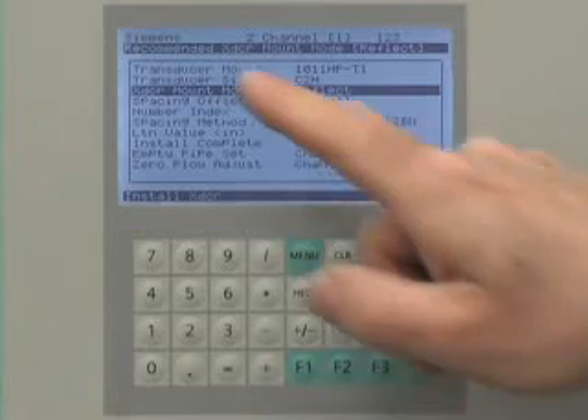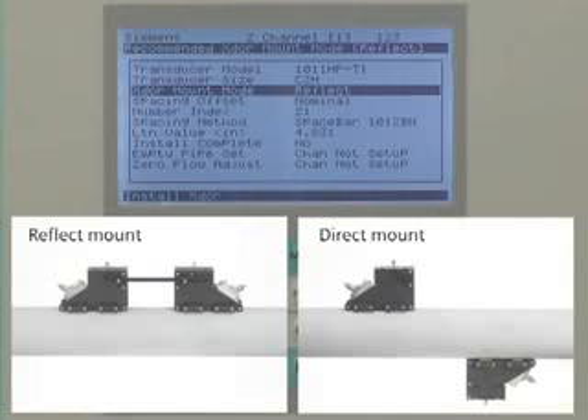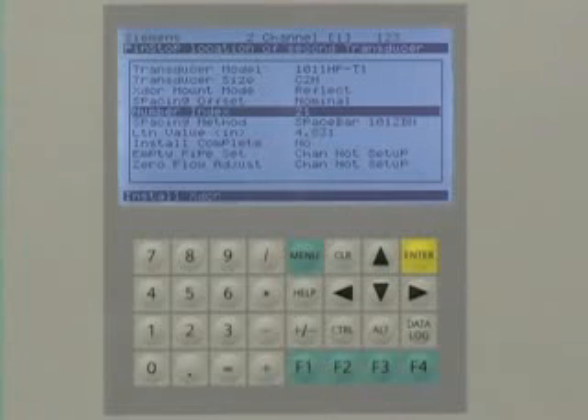The FUS-1010 will then recommend the preferred mounting mode — either reflect or direct mounting. It will also calculate the spacing number index. Please record this index number, as it is used to properly position the sensors along the pipe. We are now ready to go to the pipe where the sensors will be mounted.